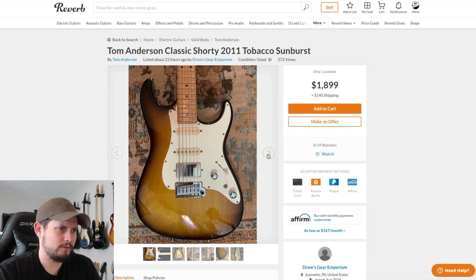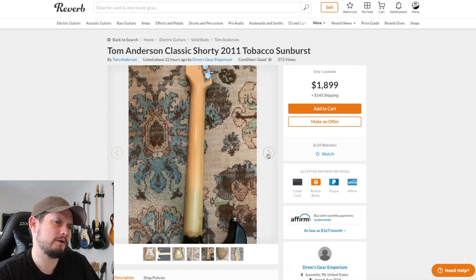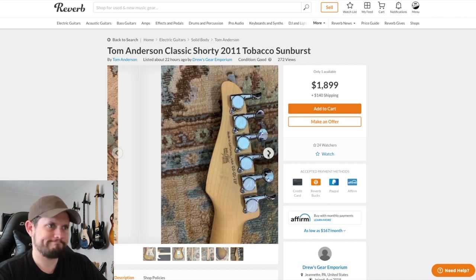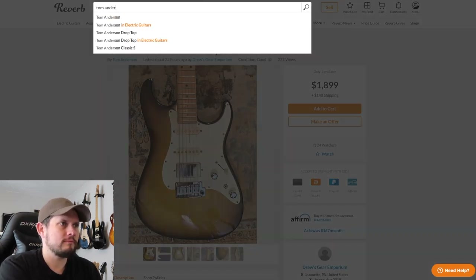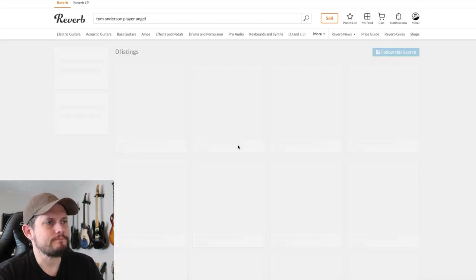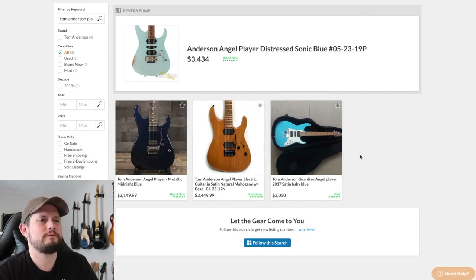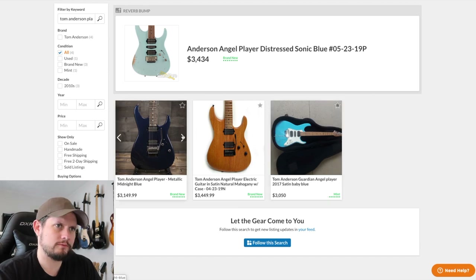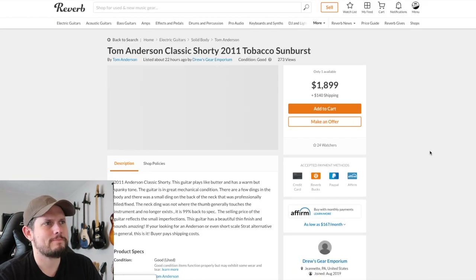I still have not seen a Tom Anderson — the one I'm looking for anyway. I'm looking for probably an Angel Player Edition. They're just never for sale used. That listing looks like full retail price, so that's a no. I missed one at Guitar Center for $2,000 and I've been regretting it for a while.